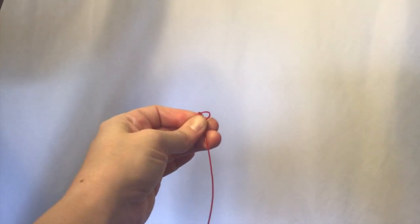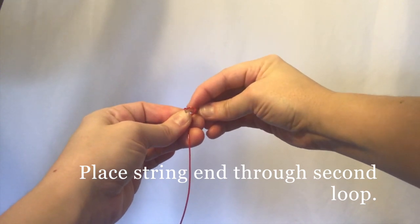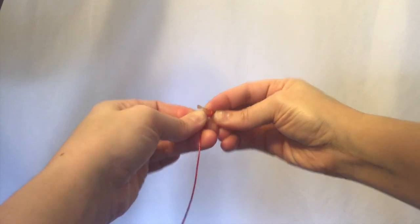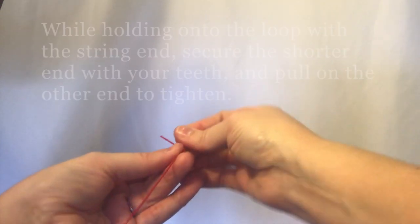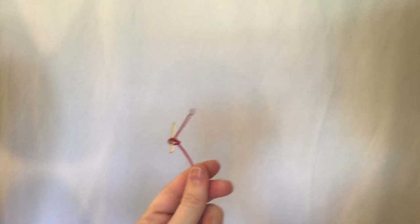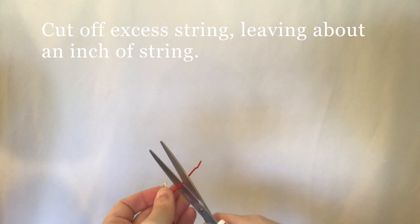Take your string end and stick it through that second loop that you just stuck through the first loop, and while holding on to that very tightly, what I do is I put my teeth on the shorter end and pull with the other end. Then trim off the excess so that you have maybe an inch of string left.